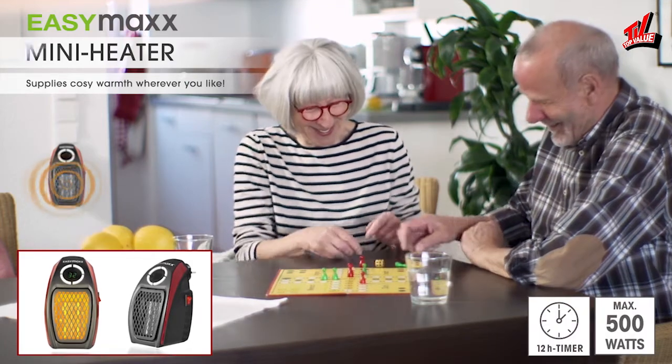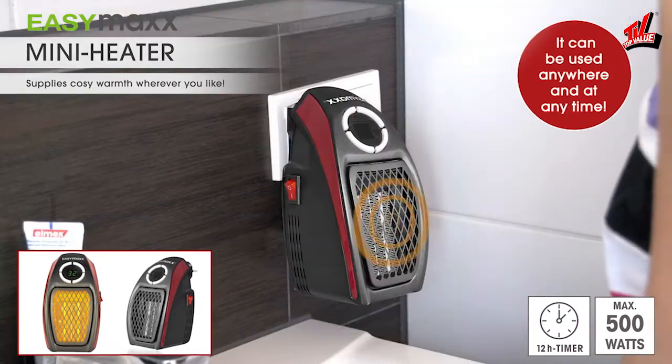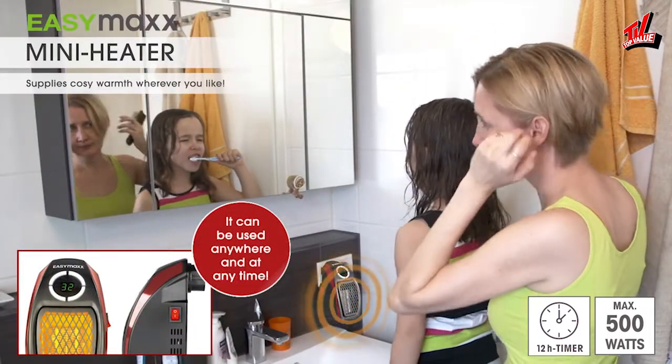With the new, highly effective mini heater from EasyMax, you can create cozy warmth in no time, wherever it's needed, with the push of a button on the remote control.